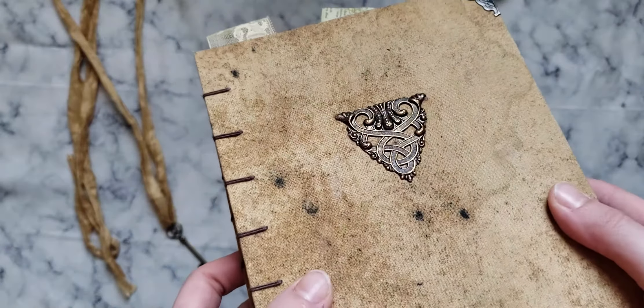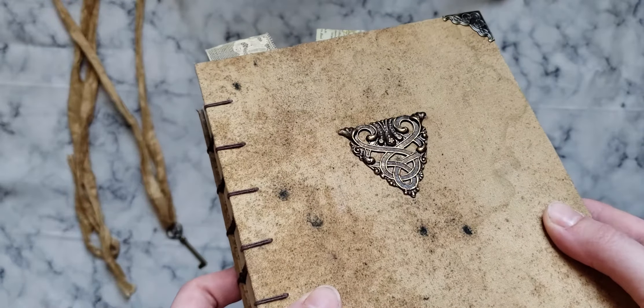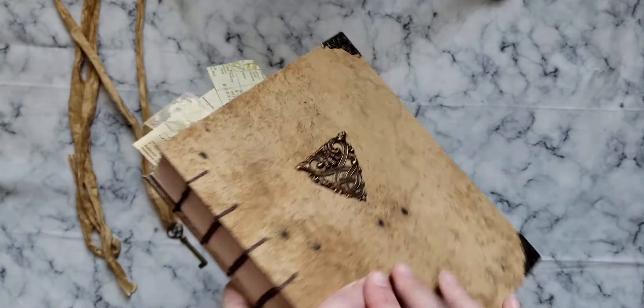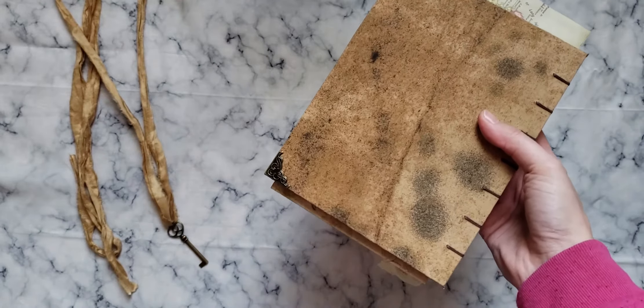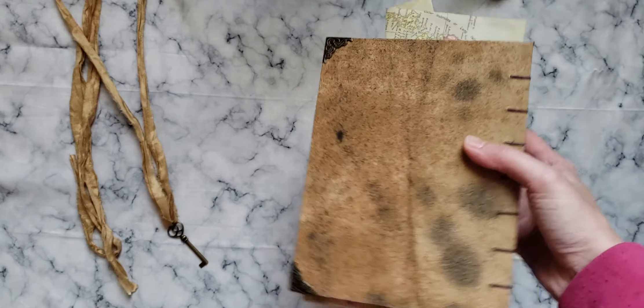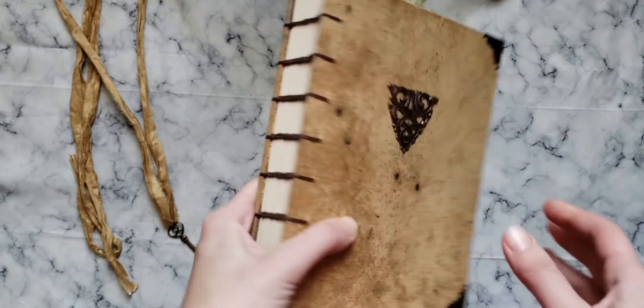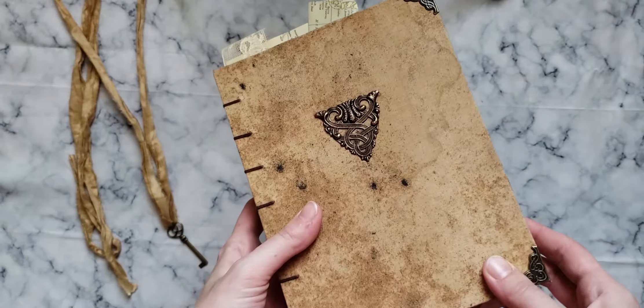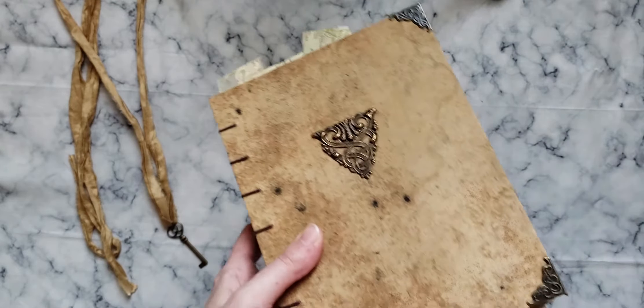Here is the Celtic knotwork emblem on the front, little gold corner protectors, same on the back. And this really cool fabric more or less came looking like this, already pretty grungy, but I did add some stains.